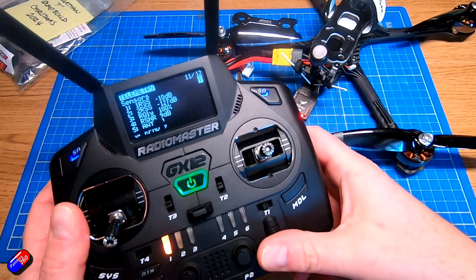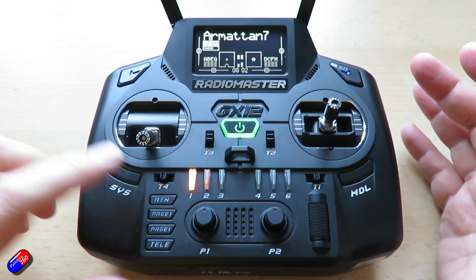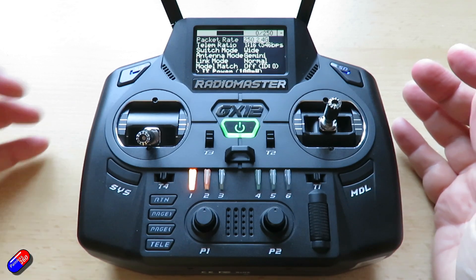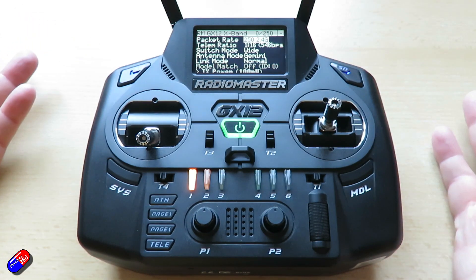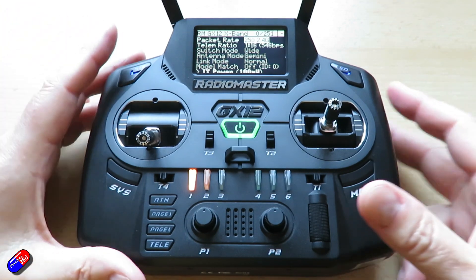So how do you speed that up? It's actually pretty easy and straightforward. What we have to do is go into system, start the Express Lua script, and then what we can do is change two settings that are fundamentally going to change both the speed of the link and also how much telemetry we get back.